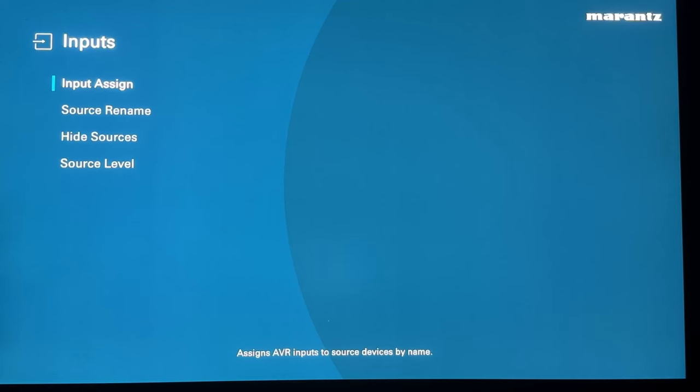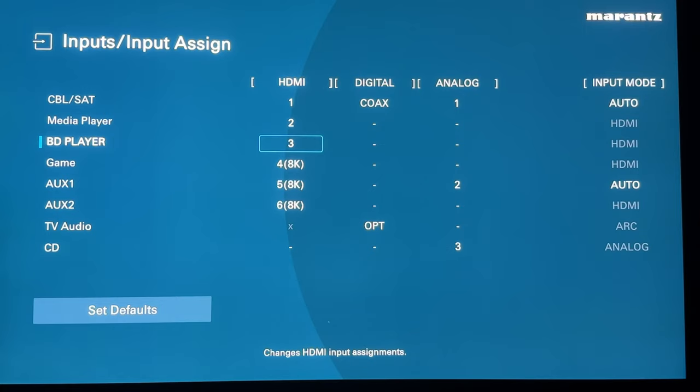Input assigned is where you can customize your inputs — your HDMI inputs in particular and some analog inputs on the rear. You can assign what each input will accept: for cable/satellite you can have it accept everything, or just HDMI, or just digital like optical or coax, or just analog. I like to keep it on auto, and you can also assign whether it accepts coax or optical for digital signals. I don't need to change any of these in my particular setup, but you're welcome to do whatever you want.